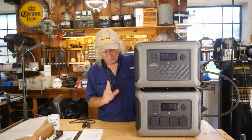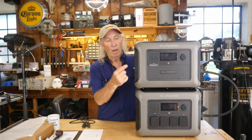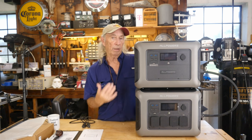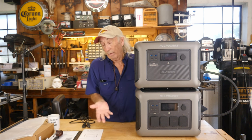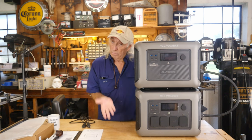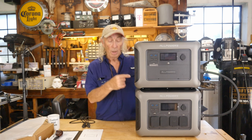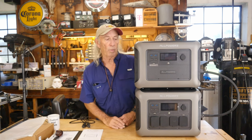One thing I am concerned about: when I brought solar in, I could see it charging on the R1500, which ran up to 100%. The B1000 climbed slowly but never indicated power coming in. I'm not sure what I was missing — it could be that for whatever reason it doesn't read the incoming charge from the R1500. But it did charge up; it slowly came up.